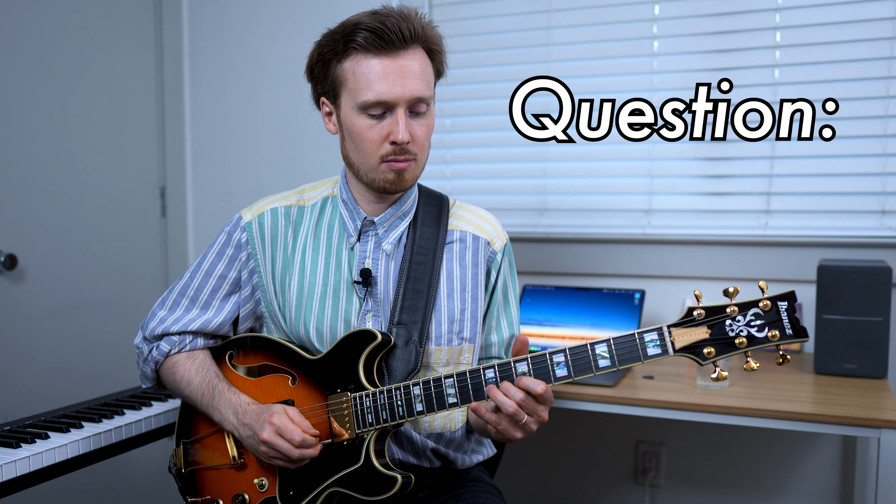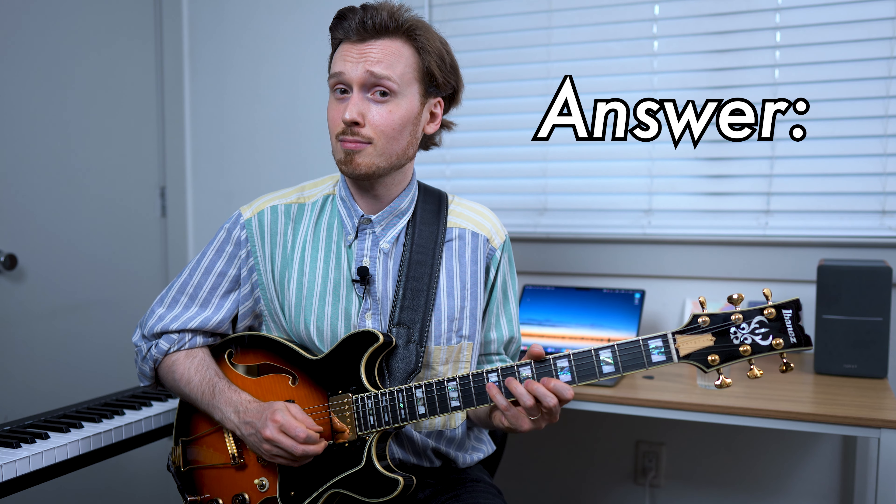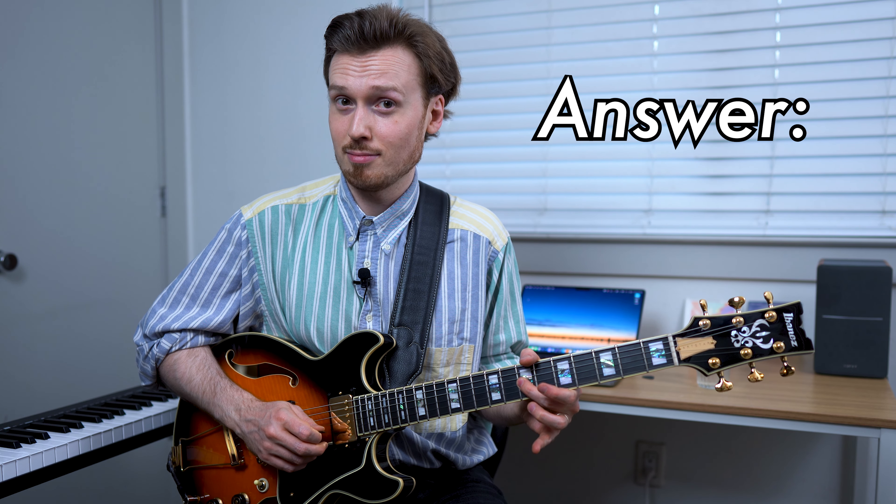You hear this all throughout Bach's music. In case you missed it, here's the question, and here's the answer. Absolutely beautiful, and probably the basis of almost all melodic development that we hear in music from especially the 20th century onward.